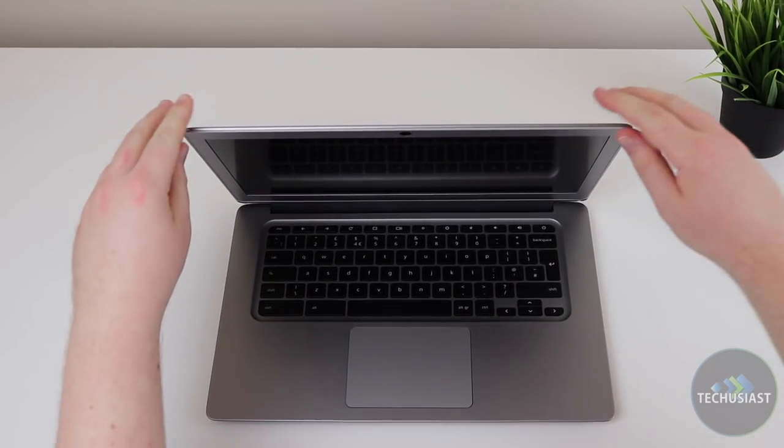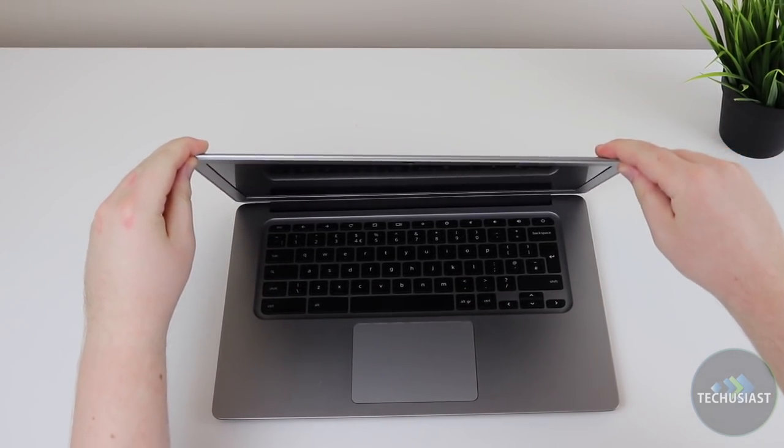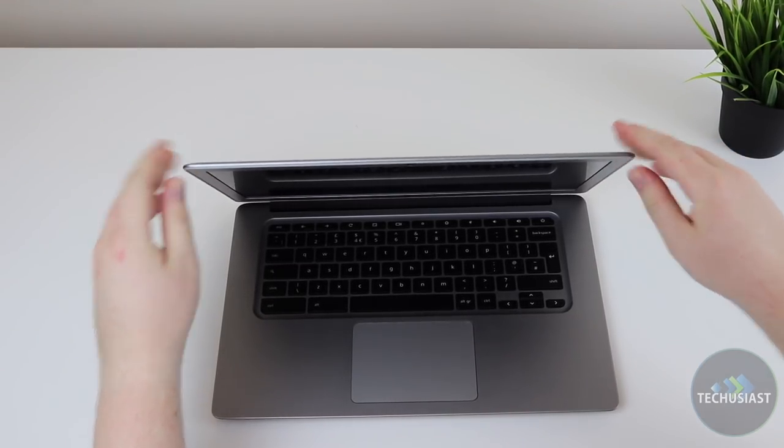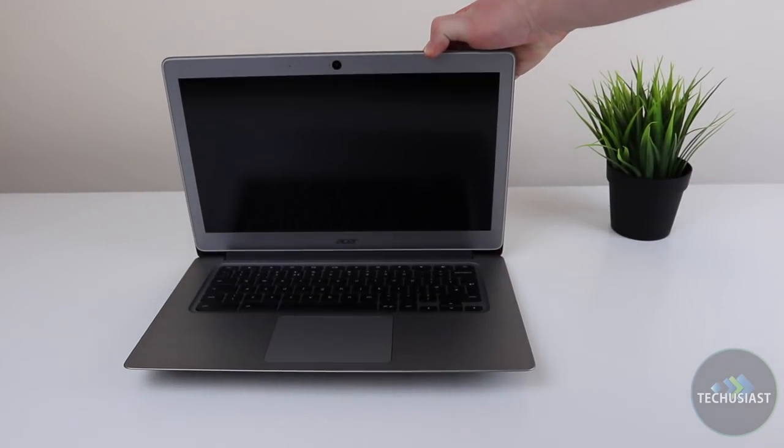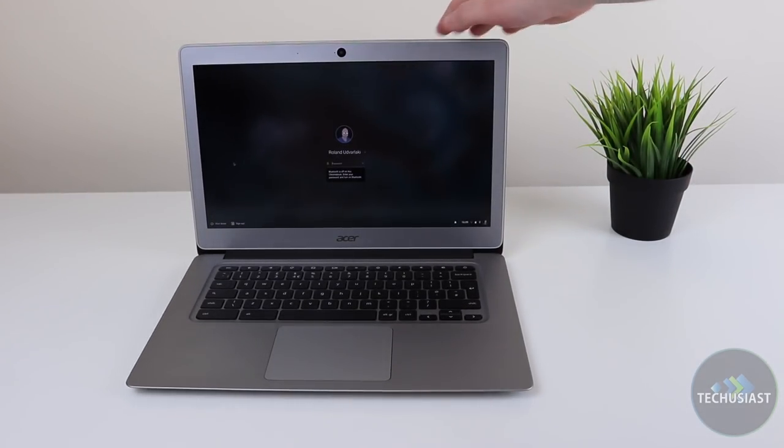The hinge flexes a tiny bit, but it's rock solid thanks to the metal frame holding it in place. The laptop looks as if you could open it with just a single hand, and you can — halfway. Unfortunately you'll need two hands to hold down the base in order to fully open up the laptop.